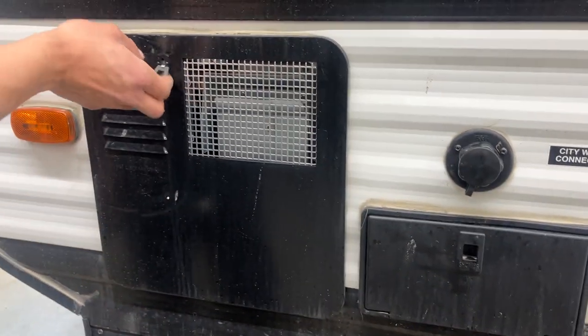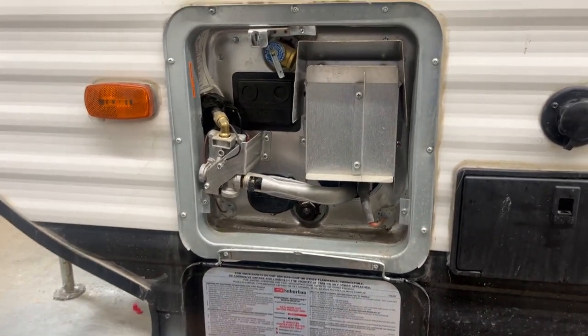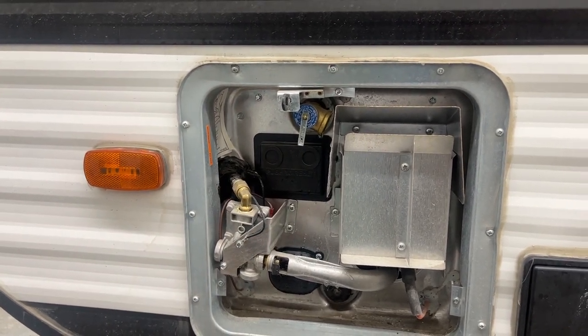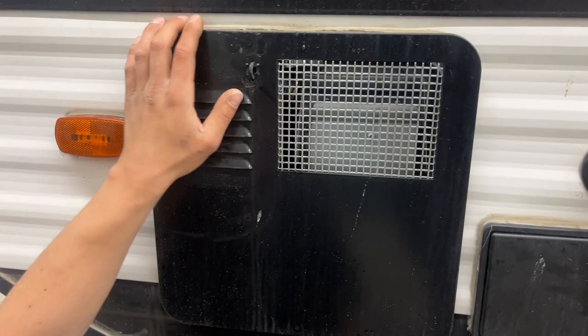Hot water tank here — you get that keyway, line it up and pop it open. All your controls for turning it on are just inside the unit. Before you fire it up with either source, just hit this relief valve right there — you should get a shot of water coming out. If you're not getting any water coming out of there, there's a chance it's empty and you do run the risk of burning out your elements, so you want to make sure it's filled up before you fire it up.